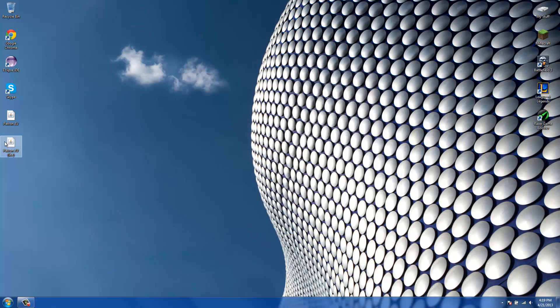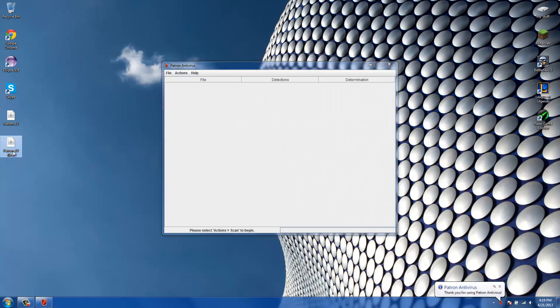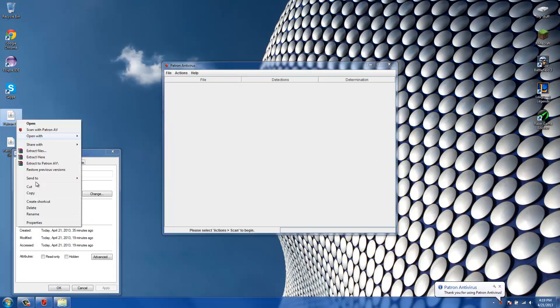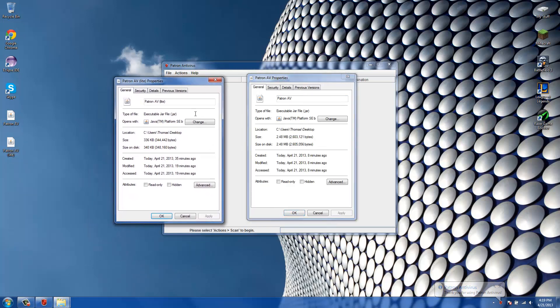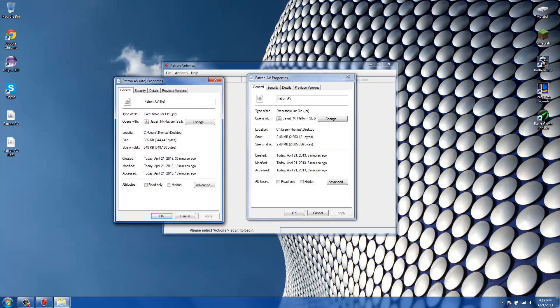Let me close this out and move on to the Lite version to show you a comparison. The Lite version is only 336 kilobytes while the full version is 2048 kilobytes, so there's a really big difference between the two.